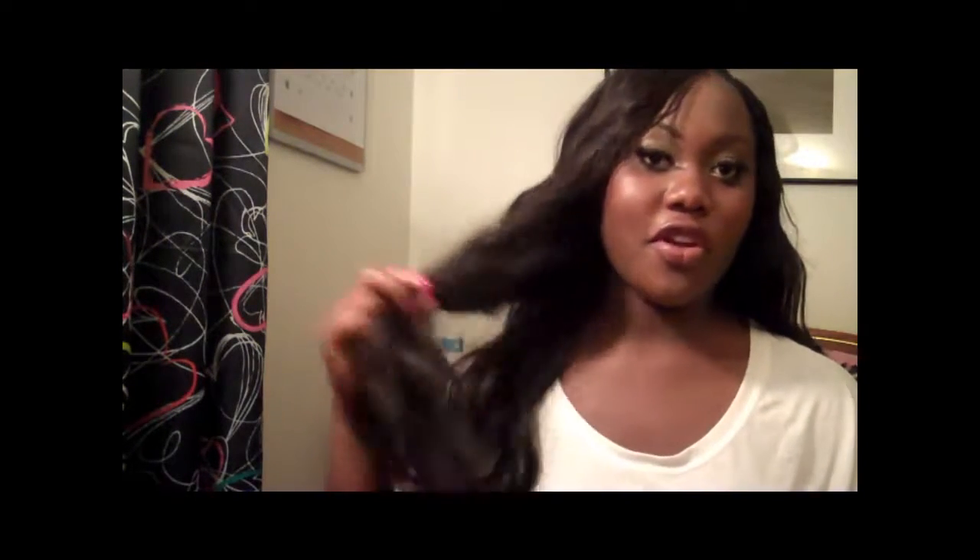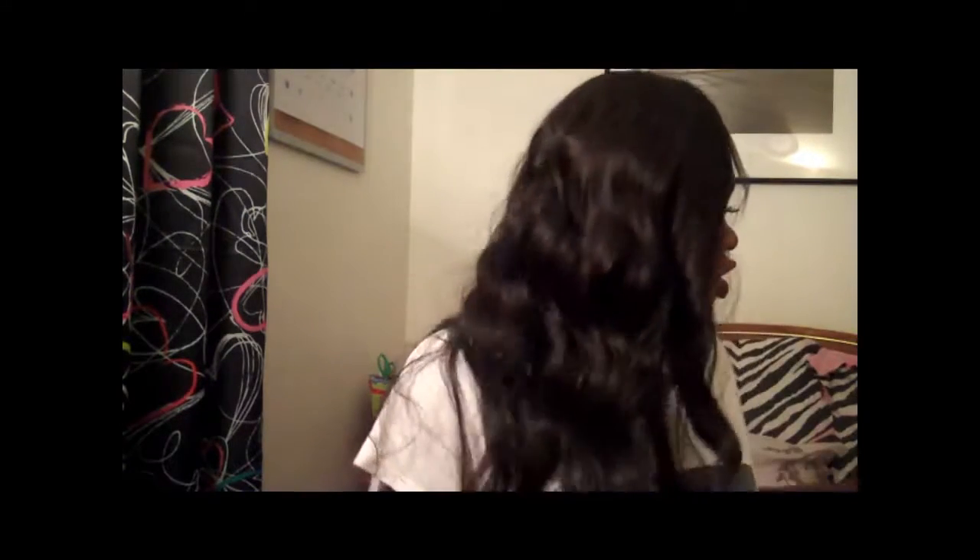Hey guys, it's Bule and I'm back like I promised. I said I was going to do a video once I got the hair installed, so I got the hair installed today. I thought I would make this video really quick just to show you guys how it turned out, and before I lose all the curls — because I'm very bad with my hair, after today it's going to look a hot mess. Just ignore any background noise; I have a brother back here playing video games.